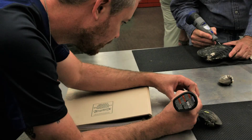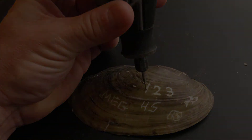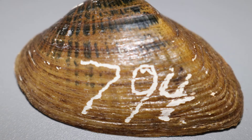Mussel shells can also be tagged by engraving a symbol or a tag number into the shell with a file or a Dremel tool. The periostracum and one layer of the nacre is removed, being very careful not to perforate the shell. Engraving can encourage shell erosion over time, so be very careful, especially in soft water environments.